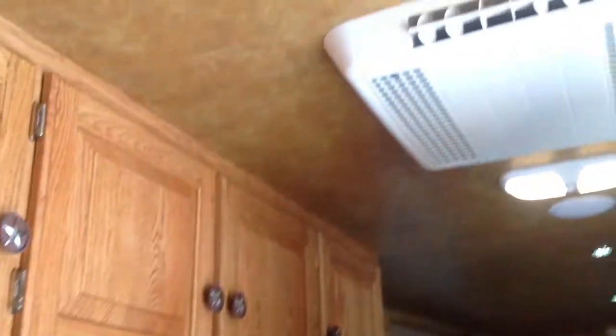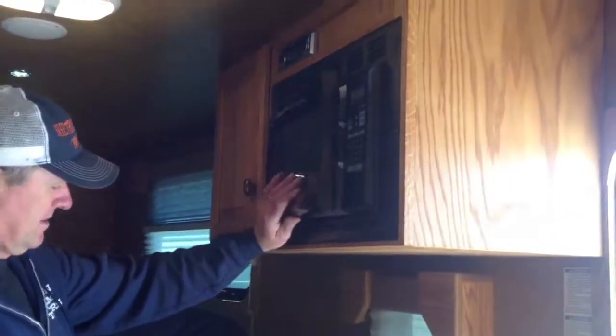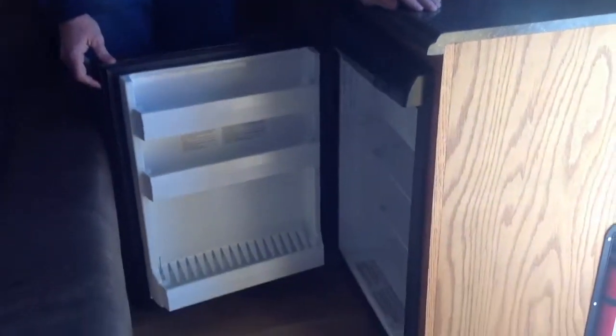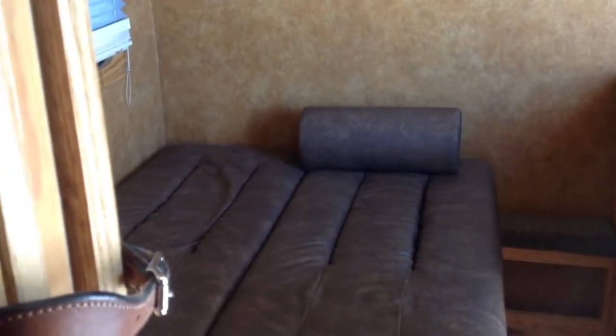This particular trailer has got a 13,500 BTU air conditioner, which also has a heat strip in it. We've got a microwave, a sink, and a two-way three-cubic-foot refrigerator. This trailer has not got a cooktop — it was built with economy in mind — but we can fit a two-burner cooktop if that's what the customer wants. It has a very nice sofa that pulls down into a bed with one hand, making a nice flat bed. The cushions come off to accommodate extra people if you're travelling with a group.